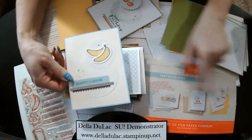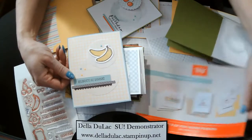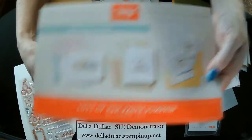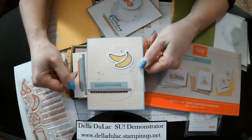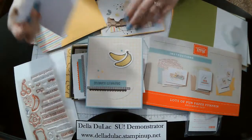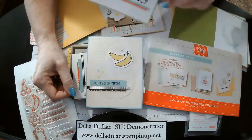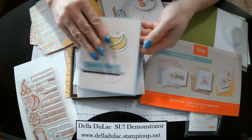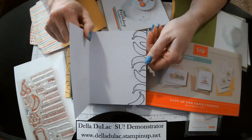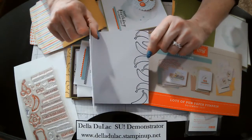This one here was supposed to be with the egg and the toast. I'm just mixing and matching, kind of checking them out. On the inside here, I stamped some cherries so it would kind of go with the front. This one here I just stamped more of the banana down here, but I didn't color those — I just left those in the espresso.